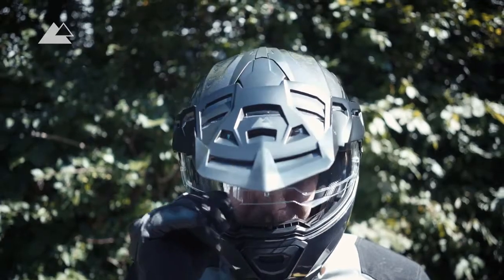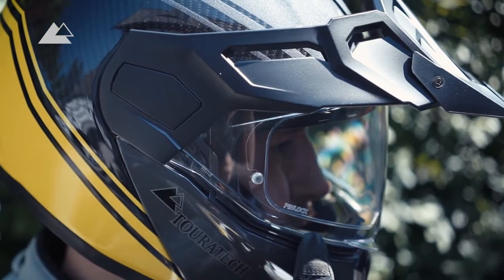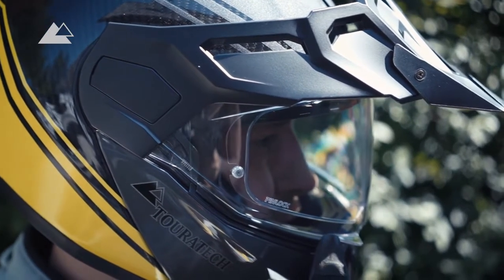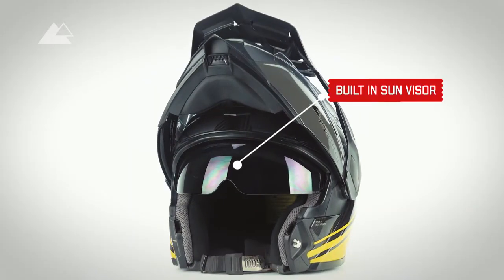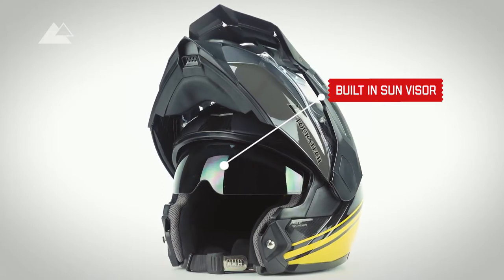The visor can be locked in four positions and the anti-fog pinlock visor is already included in the accessories. The built-in sun visor can be flipped down comfortably, even with gloves on, and provides extra protection for your eyes if needed.